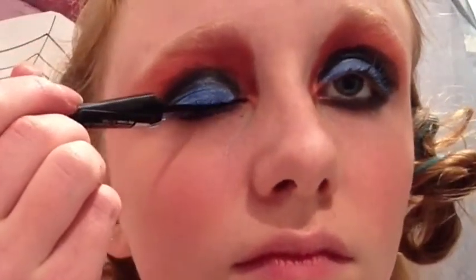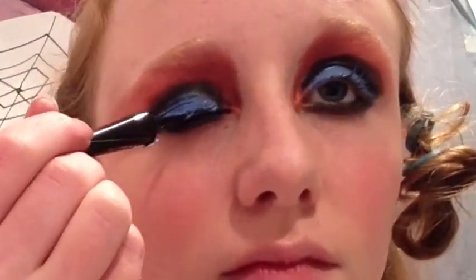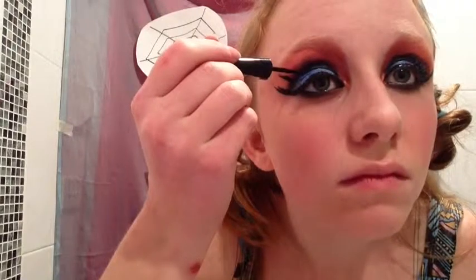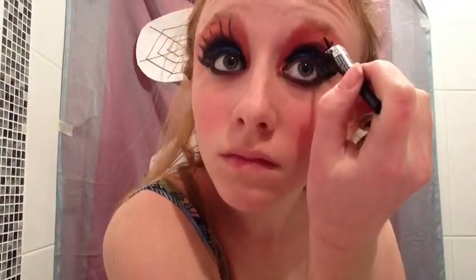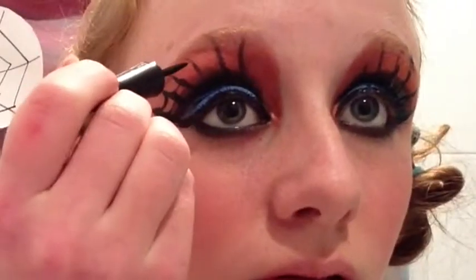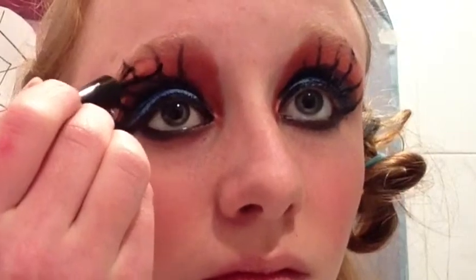Then simply line your eyes with the black liquid liner — just a nice thin little line. Then you want to create a nice thin flick out towards the edge of your eyebrow. Next, create eyelash-like lines coming off the top of that black line — you can put them into your eyebrows, it doesn't really matter. Do about seven to eight of those; this will create the face for our web. Then taking the liner, draw little U-shapes connecting each line together, creating the web.